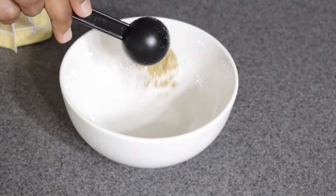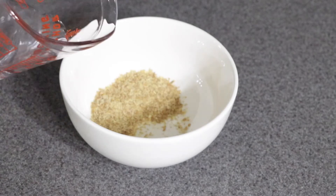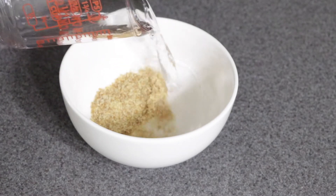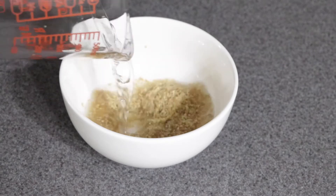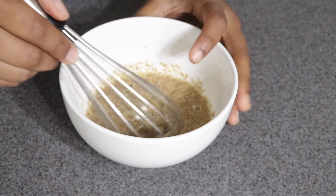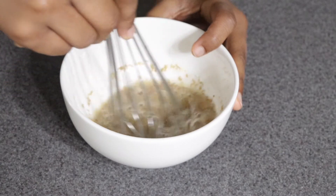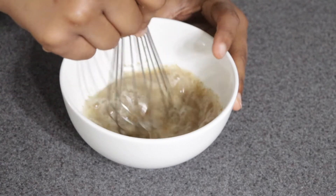Moving on to mission three — now it's time to make our jalapeño cheddar cornbread. First I'm starting with our flax egg by mixing two tablespoons of flax seed meal with six tablespoons of water and blending that real nice and good.